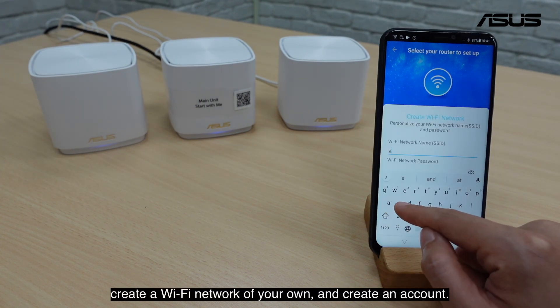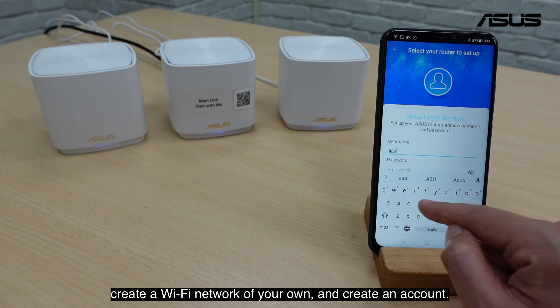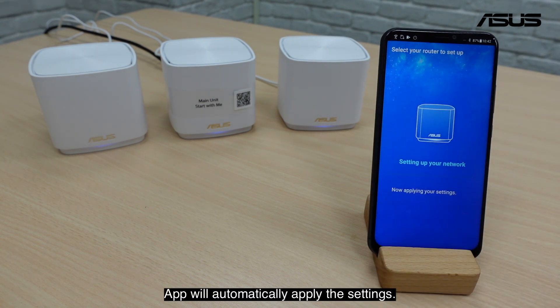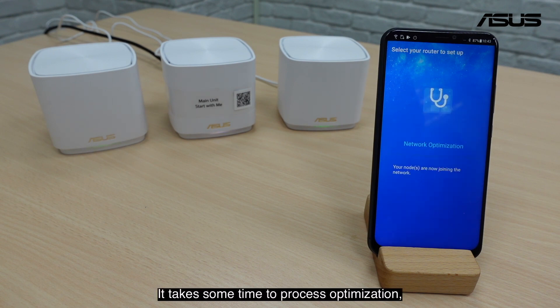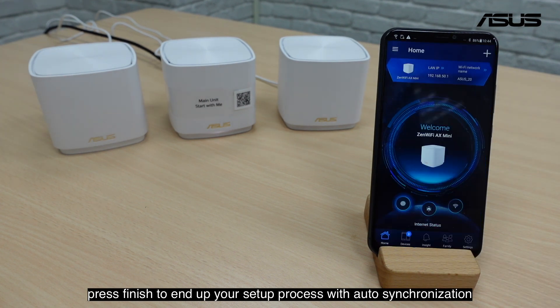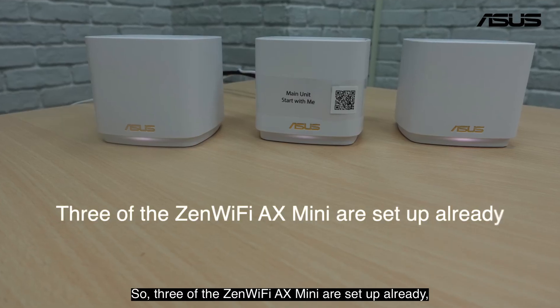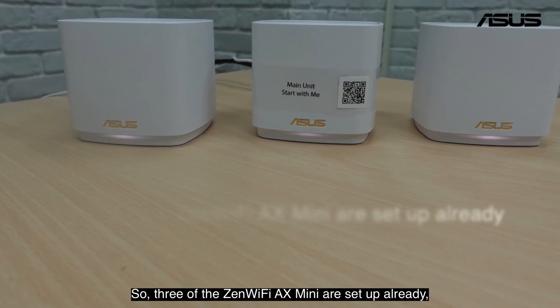Create the Wi-Fi network of your own and create an account. The app will automatically apply the settings. It takes some time to process optimization. Press Finish to end the setup process, with auto-synchronization for all the hubs in the package. All 3 ZenWiFi 8x Mini units are now set up.